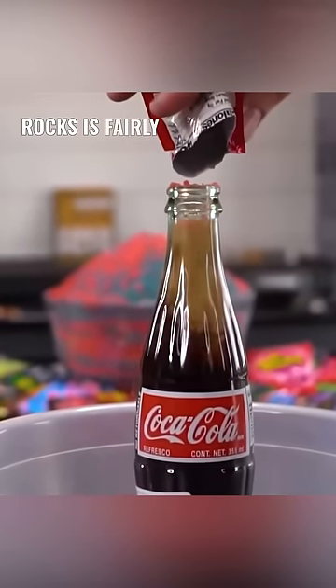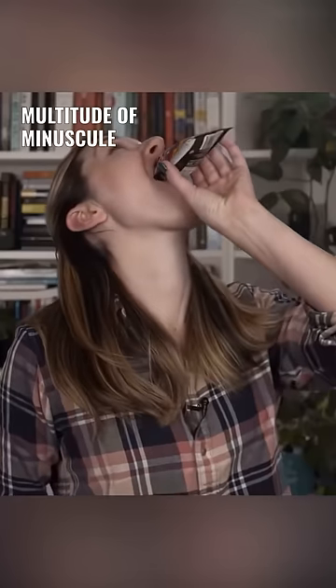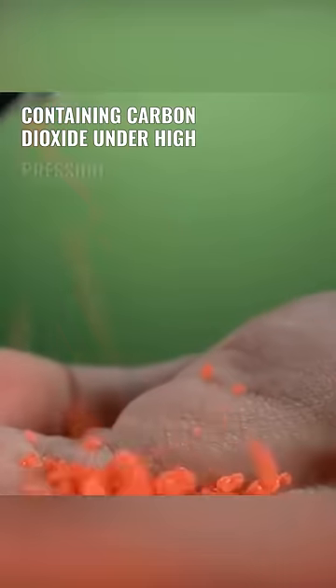The principle behind Pop Rocks is fairly straightforward. Embedded within the candy is a multitude of minuscule air pockets, each containing carbon dioxide under high pressure.